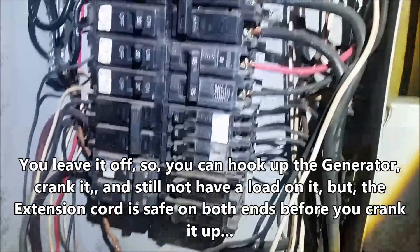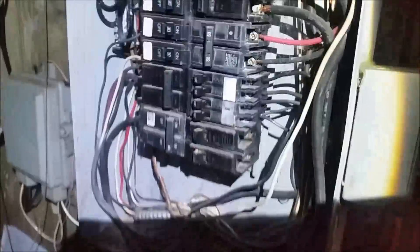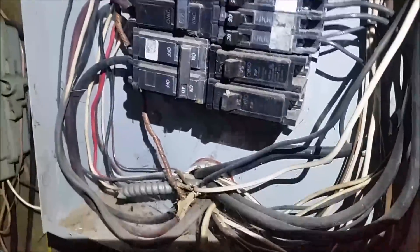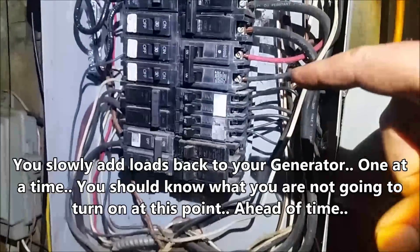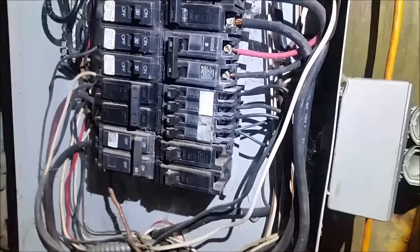You plug in both ends — plug your generator in, main breaker's off, and the regular breaker you've got hooked to the generator is off. Go over and crank the generator up, then come back over here and throw power to your panel. The main breaker's off so it's not going to the street — that's the way you run it. Now if you've got a bunch of big 220 breakers like running air compressors and all that, you'll want to turn them off. You can turn off all the big stuff, throw your generator on, and then slowly start adding everything else.